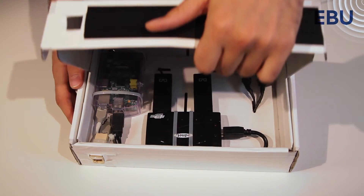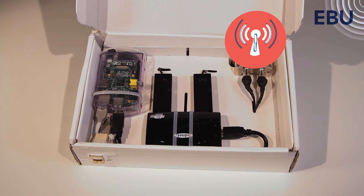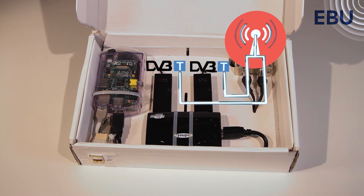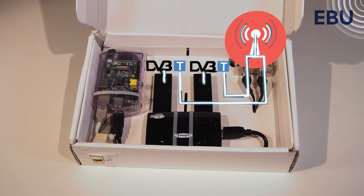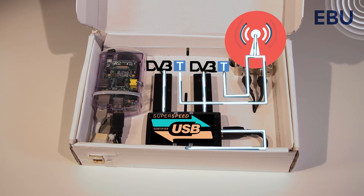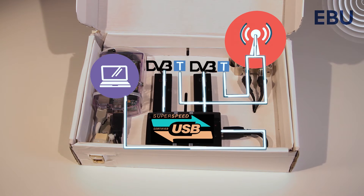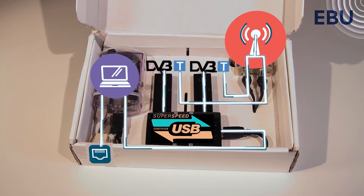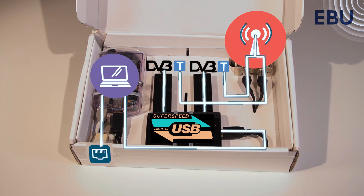So how does it work? The broadcast signal arrives at the antenna. It is then split in multiple paths in order to have more than one multiplex at the same time. The tuners receive the signal and then select a particular frequency, which will then be sent through a USB hub to the microcomputer.